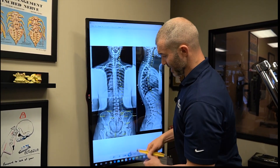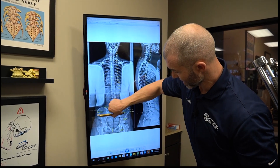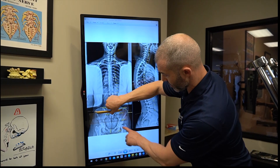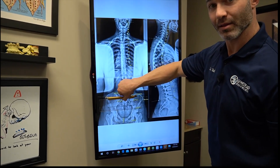Something I'll routinely show a patient is I'll align this to the bottom of my screen and drag it up — and you see this right leg is considerably lower than the left.